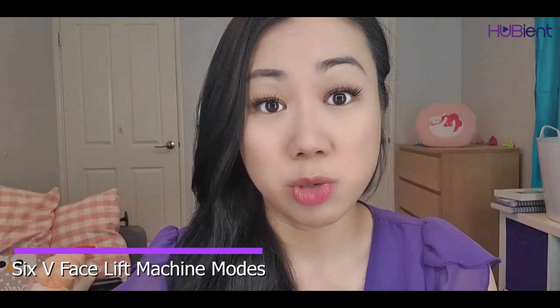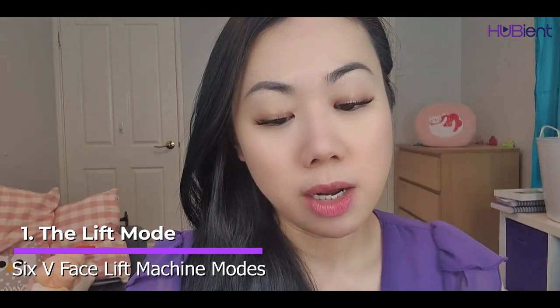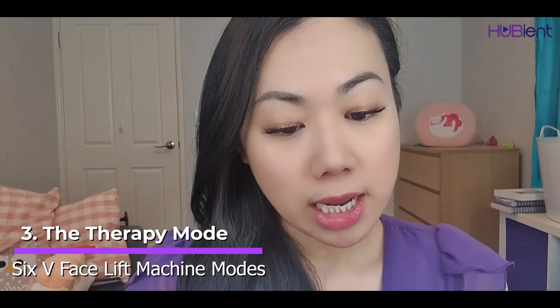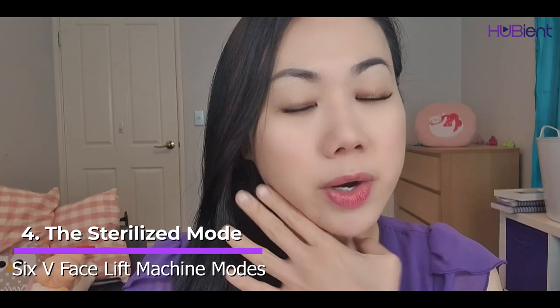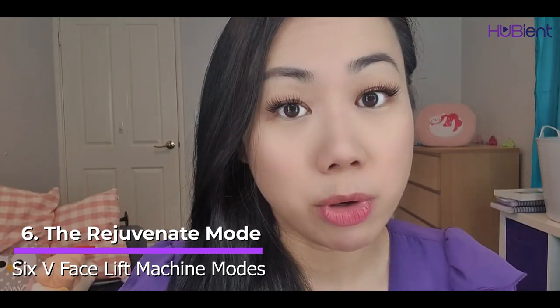On the machine itself there's an on button and a mode button. There are six different modes. According to the instructions: Lift — to lift your face and chin; V Face mode — to get the chin effect; Therapy — for relaxation; Sterilize — to cleanse problem skin areas; Anti Acne mode; and Rejuvenate mode. It's actually quite high-tech just for your chin.